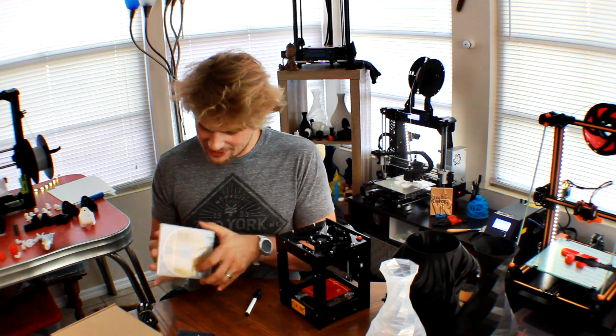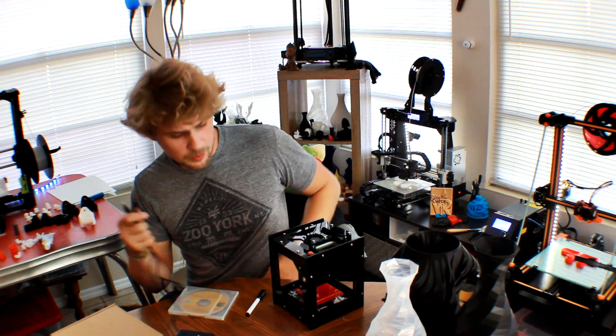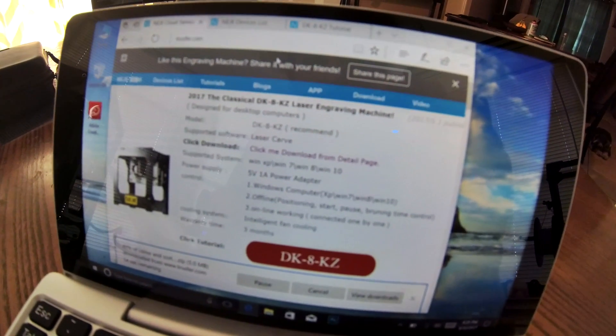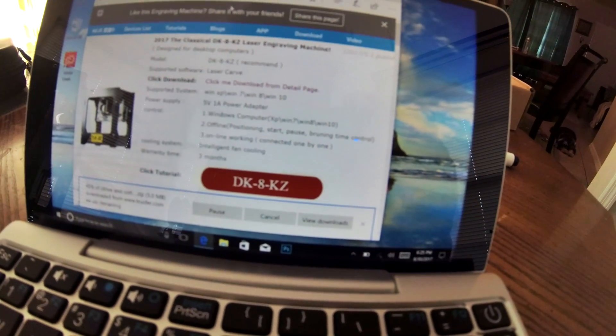There's also a CD in here which gives you access to the software. It looks like we have one connection for power and the other one for data. Right now we're actually downloading the software, and you can see on the little computer screen it shows you some information as well as a tutorial.